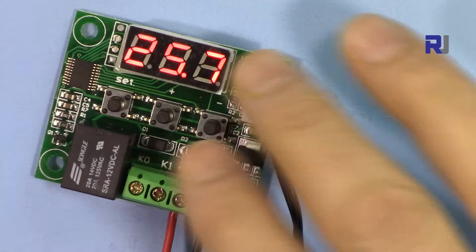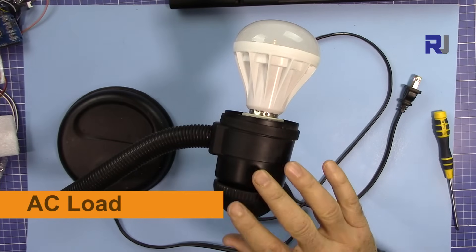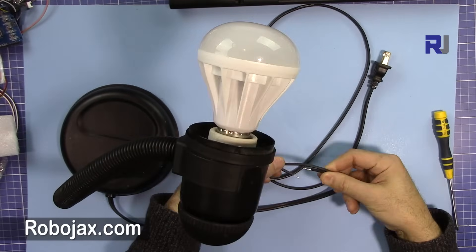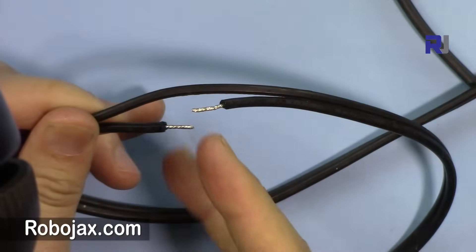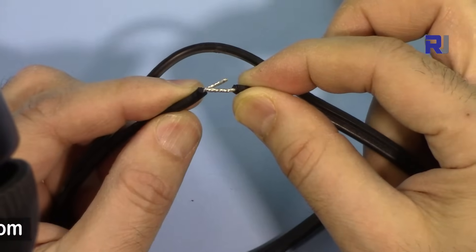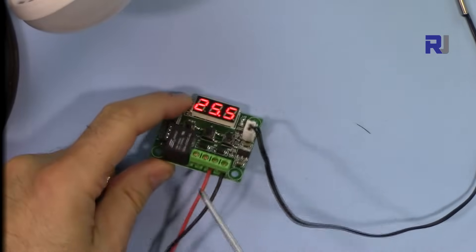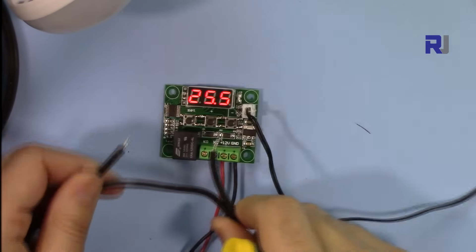I'm going to connect an AC load to turn it on and off with this module, and after that I'll explain some other features. The AC load is a table lamp connected to the wall outlet. I've cut one of the two wires, soldered the ends, and I'll insert them into the relay connector with screws. You connect the two wires here — it doesn't matter which is which — and that's how you connect your load.